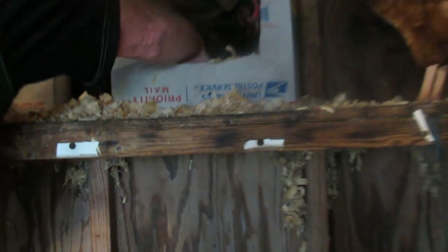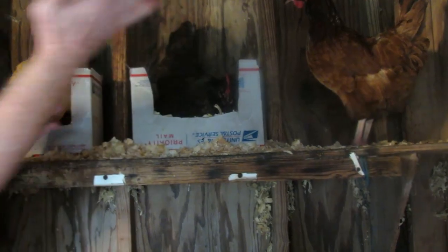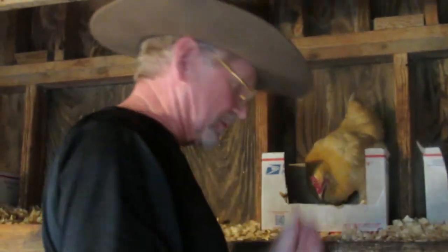They will last refrigerated for up to three months. If you decide to keep them for yourself, you can leave them out on the counter for up to two weeks.